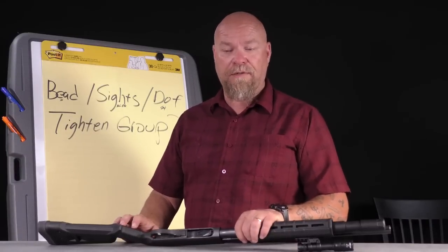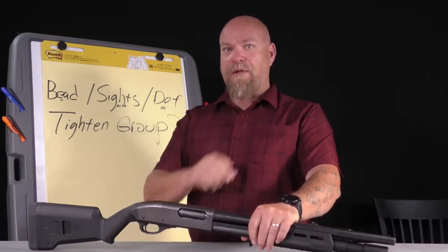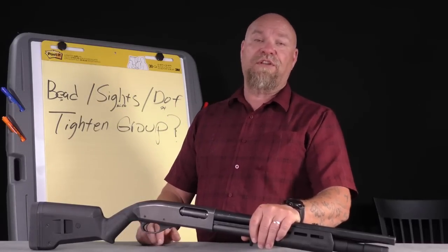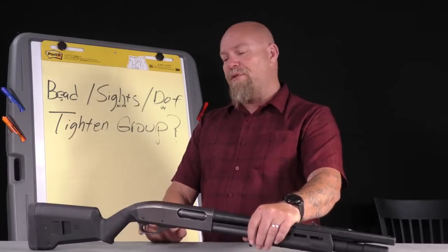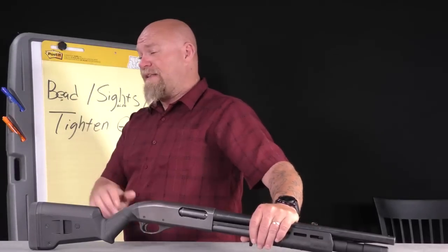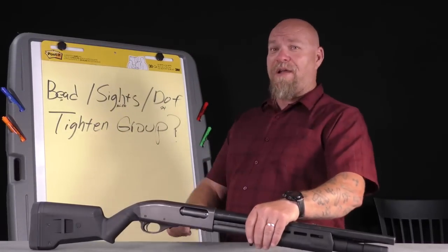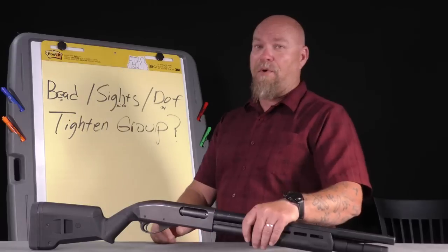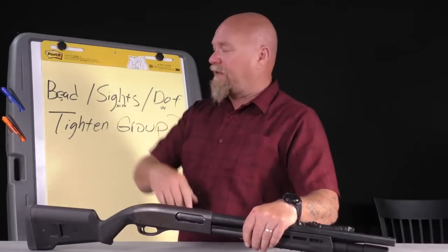Rifle sights do not belong on a shotgun. There might be a rare exception if you have a rifled slug barrel shooting sabot slugs in a state that won't let you hunt with a rifle — maybe then. But otherwise, rifle sights are not necessary for any defensive purpose. Even with rifle sights and slugs, a shotgun is a 6 MOA gun at best.